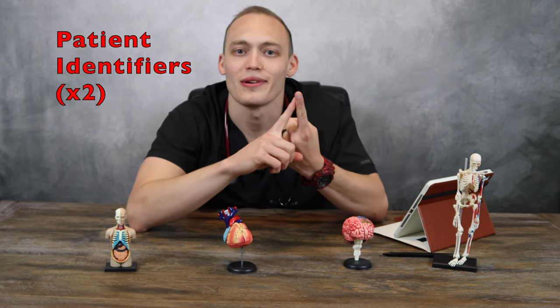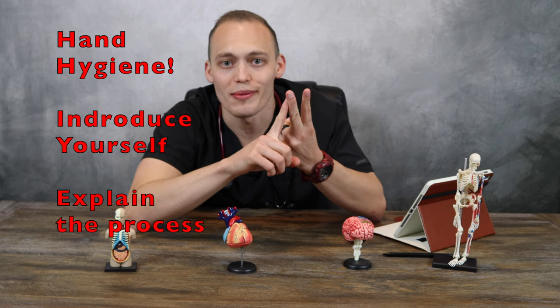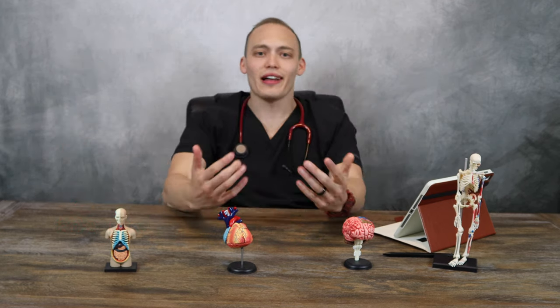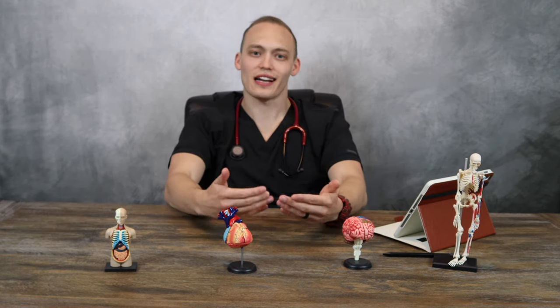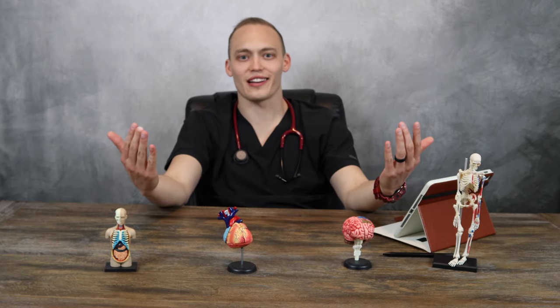Those are the basic vital signs. We're going to show you guys how to take a quick set of them. But before we do, there are some important things you should always remember. Always identify your patient with at least two patient identifiers — the more the merrier, that way it prevents mistakes. Always perform hand hygiene. Introduce yourself and let your patient know what you're going to be doing. When you let your patient know, it generally calms them down, makes them less anxious, and they know exactly what to expect. If the setting is appropriate, I personally like to crack a joke — but it's important to gauge the setting.